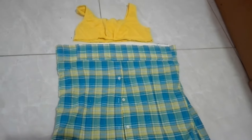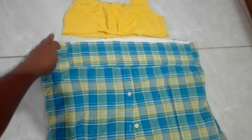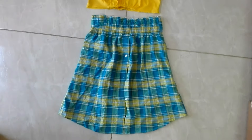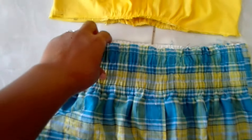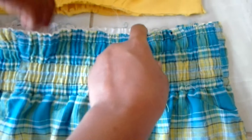I'm going to go ahead and attach the waist and the bottom together. This is what it looks like — you can see I joined the two sections together. I just stitched them on, then I did my zigzag, and then I went ahead and passed my elastic through.